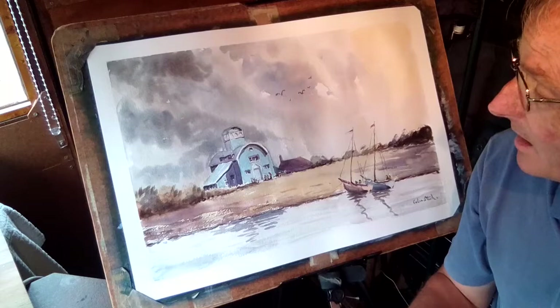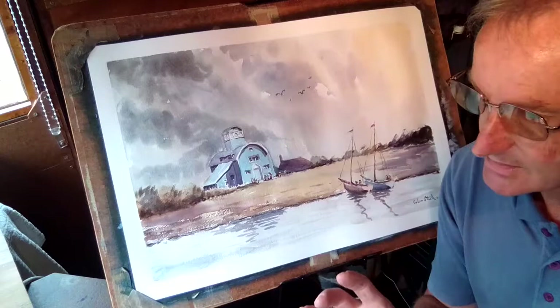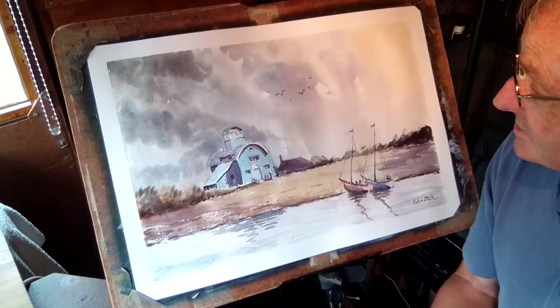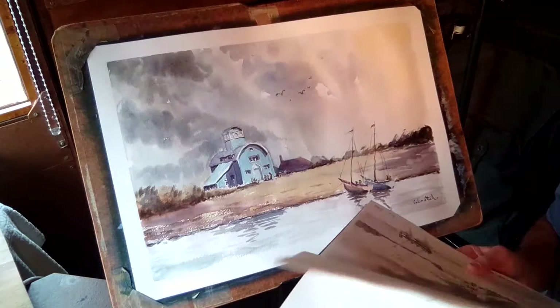Welcome back to my channel. I've already painted this in a previous YouTube video. At this stage it's fine just painting a picture, but you really do need to leave it for a day or two, then come back. That's exactly what I'm going to do — come back and have a look, see where there are any little edges wanting tidying up. I don't want to lose the looseness of it, because that's what makes this particular subject.